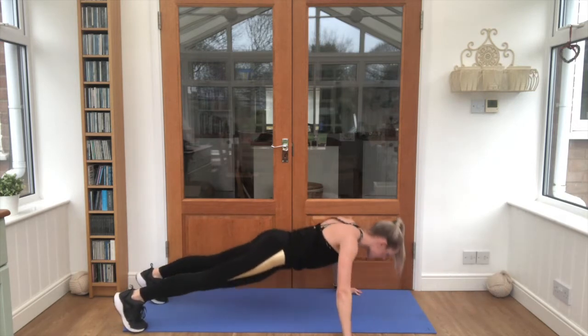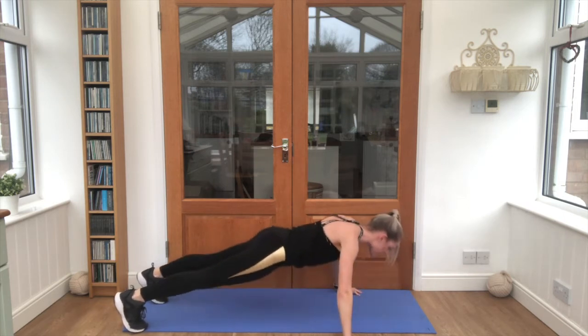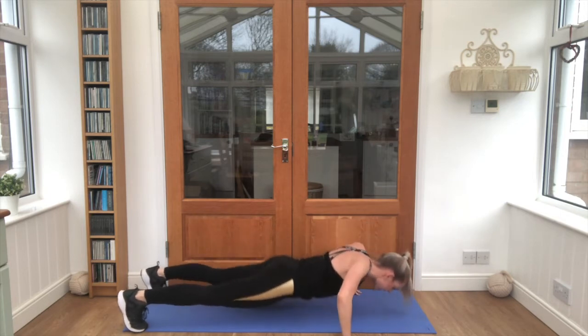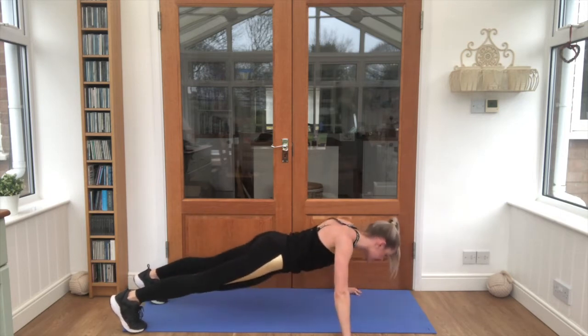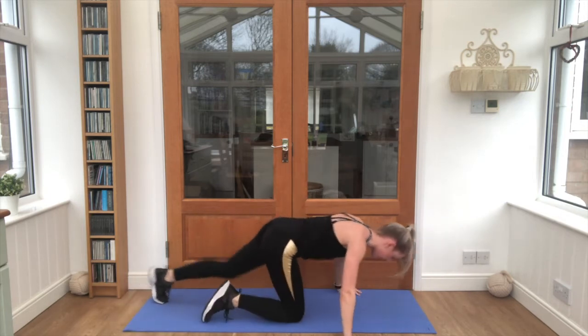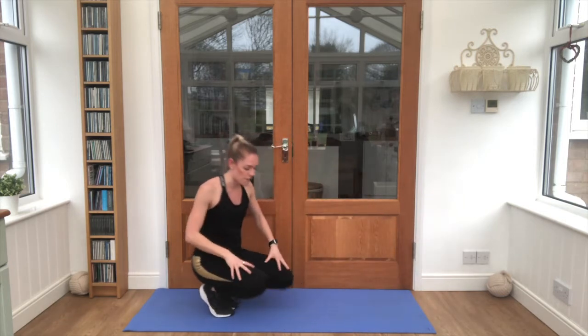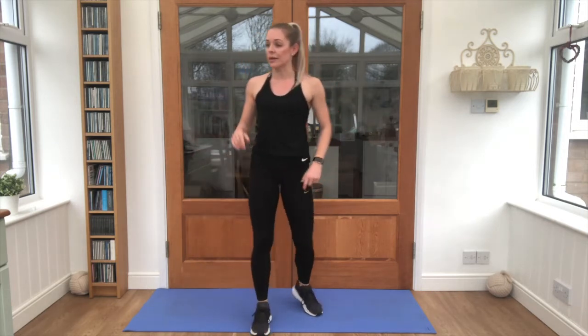2, 3, 4, 5, 6, 7, 8, 9, 10. Nice. Get your breath in through your nose, out through your mouth, and grab a quick drink if you need it.